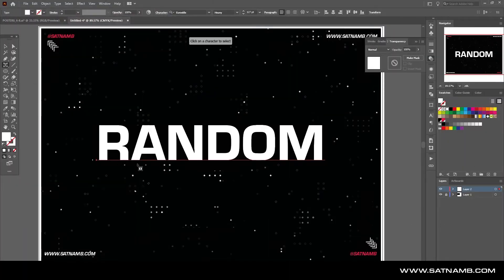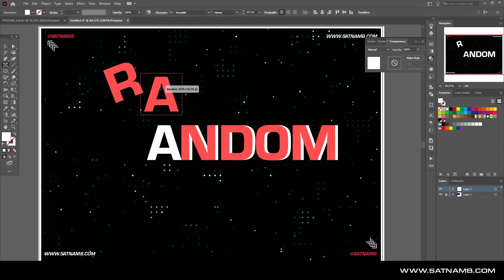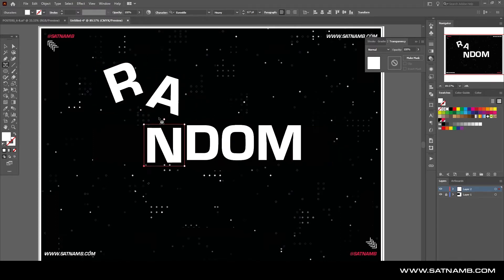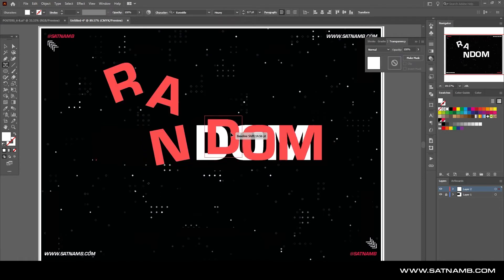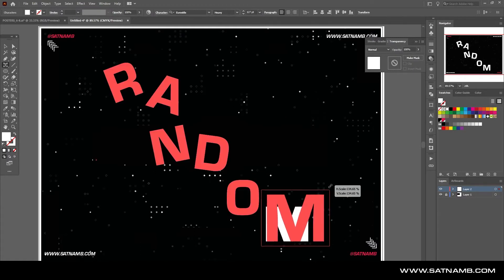Within the text tool there's the Touch Text tool, which allows you to edit individual letters while keeping them live, meaning you can still change them. You are able to scale, rotate, and move placements, and just play with the letter shapes individually to make something interesting.